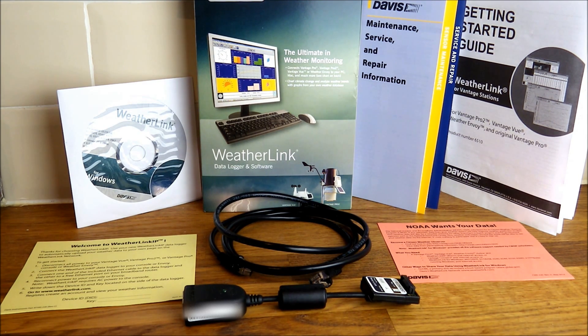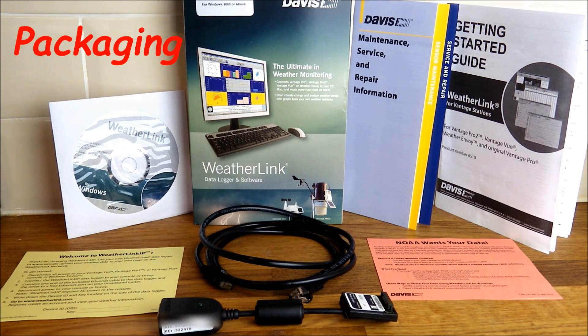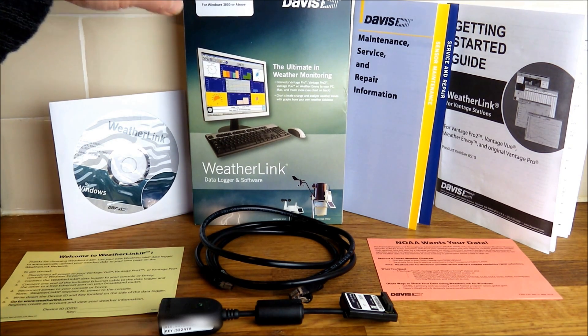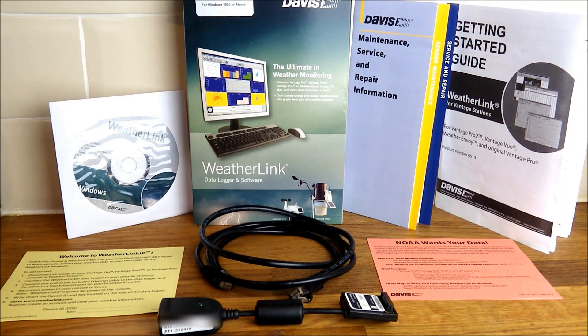This is available from davisnet.com. First, we're going to talk you through the packaging. The packaging itself was very sturdy, arriving in a cardboard box with an outer sleeve. Inside, there's a nice sponge material to ensure it arrives in good condition, and the parts are also individually wrapped in plastic.